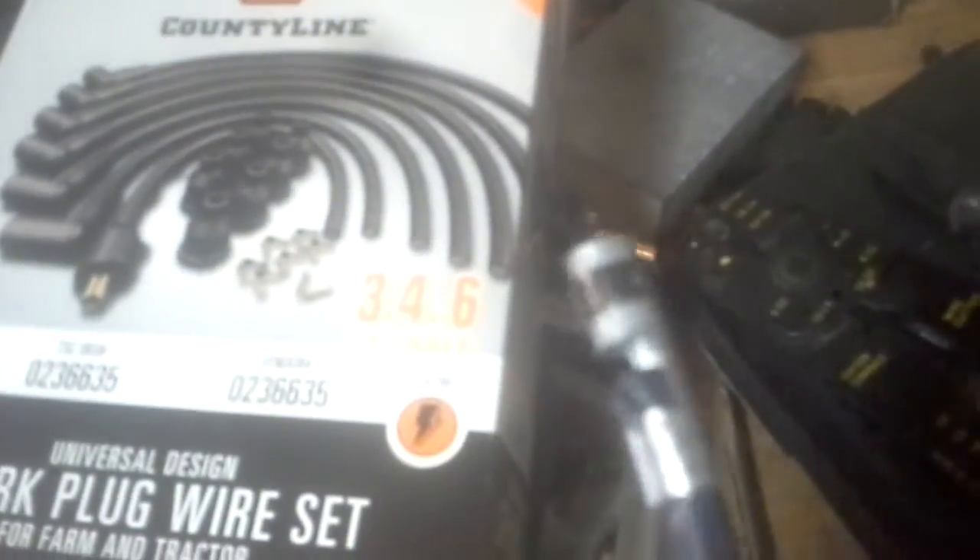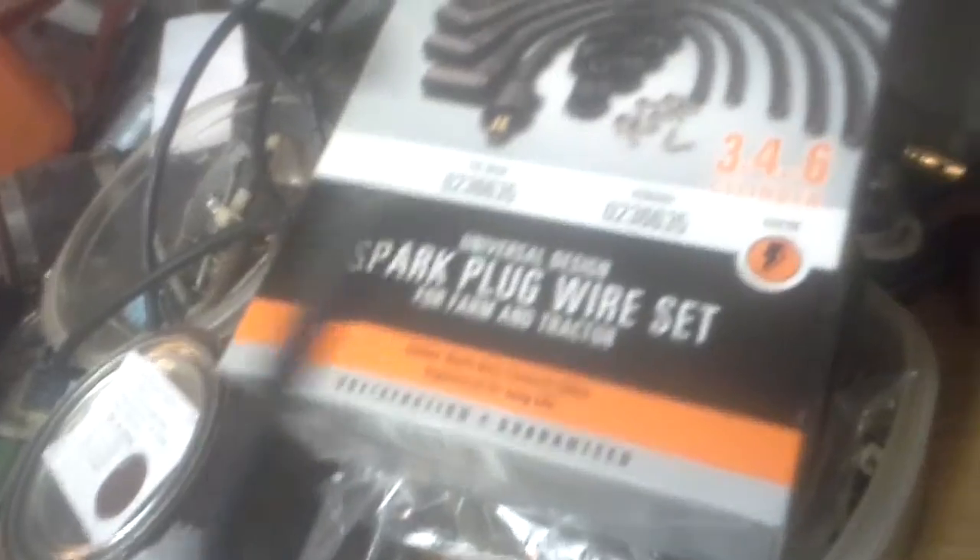So my solution is I'm actually taking these straight boots off — just pulling them off like that — and then uncrimping this and putting it on the new wire. You can use straight boots. I've already placed two wires, tested it, and it worked good. So that's that.